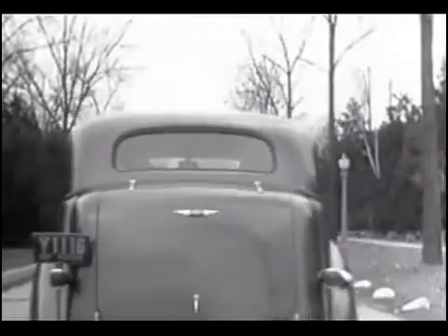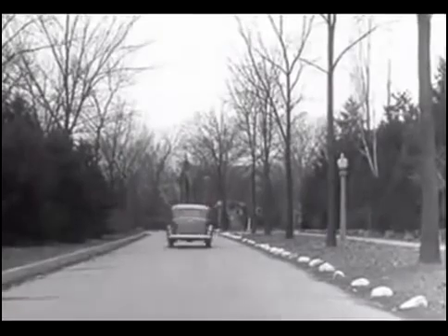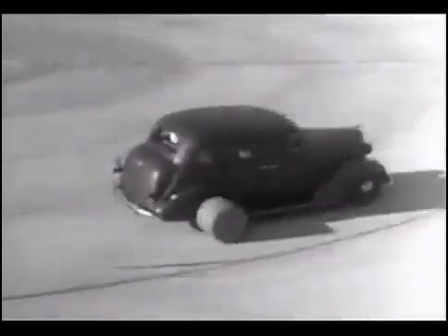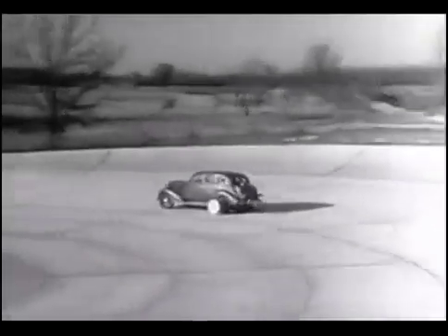The automobile of today with the low center drive is stronger and more rugged. Every part of the rear axle has been built to withstand strains far greater than it will ever meet on the straightaway or around the corner.